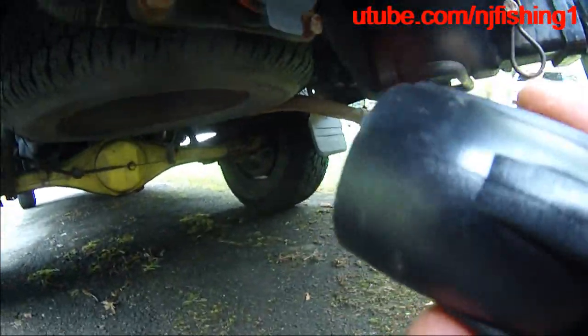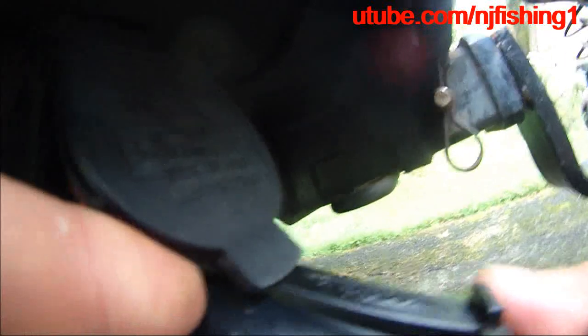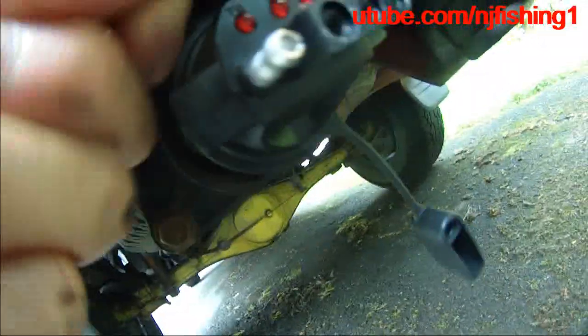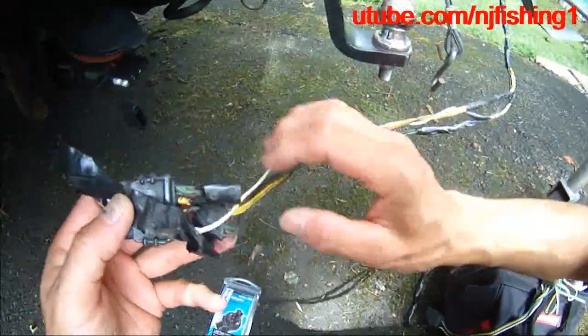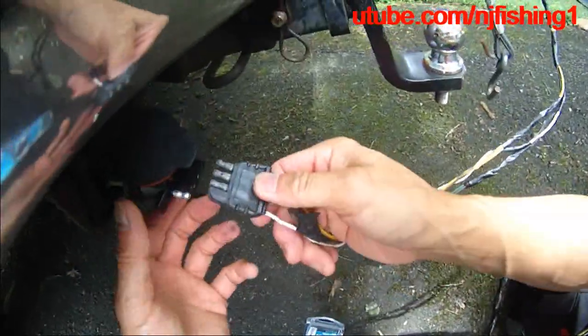I noticed this groove here on the top, and then I saw this big notch here. This is exactly where it should go in — you see that groove — to fit this perfectly. So now that's connected to the Tundra, and what I need to do is have the trailer light harness plug into this one and then it will work.